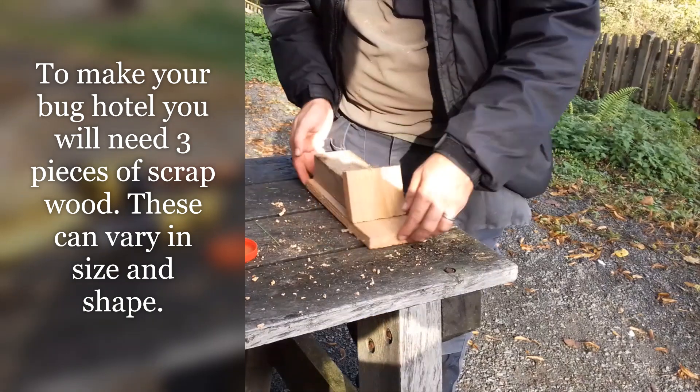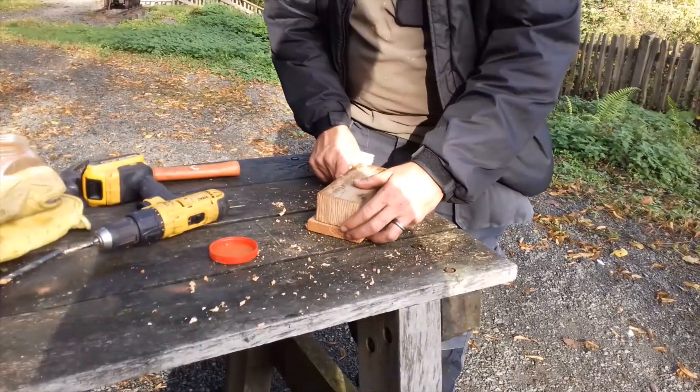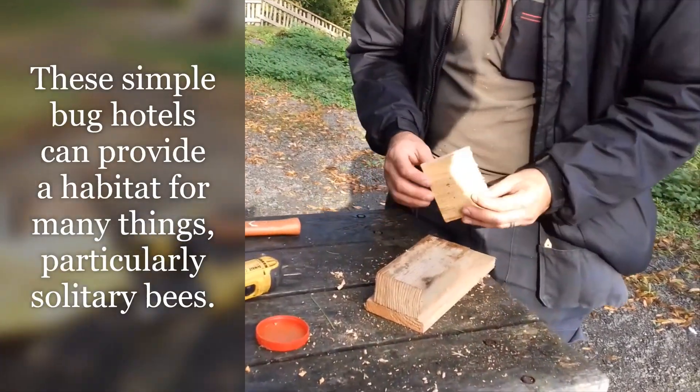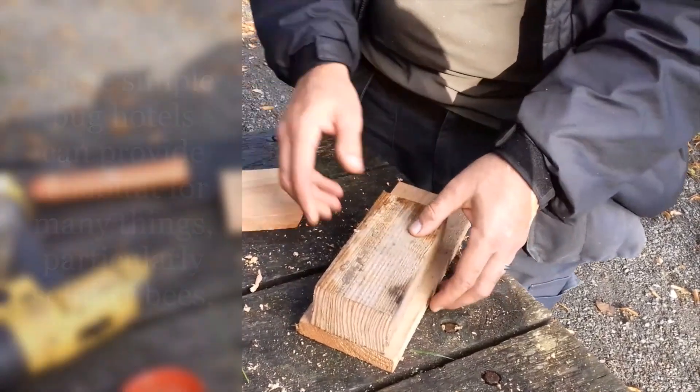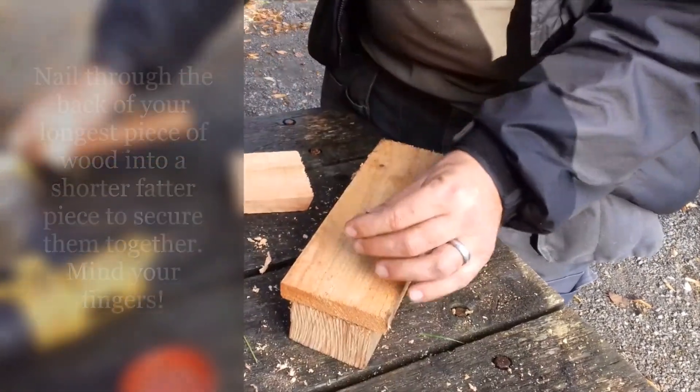So we're making a bug hotel. This is untreated larch — these are just off-cuts from milling operations. The idea is this provides a habitat for many things, particularly bees, which are excellent pollinators.